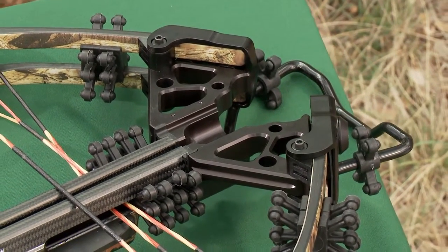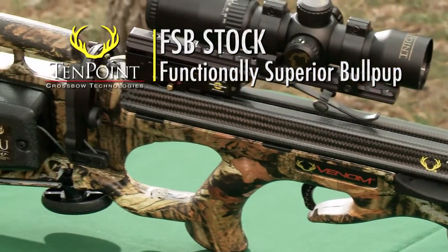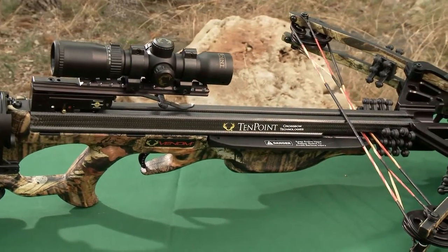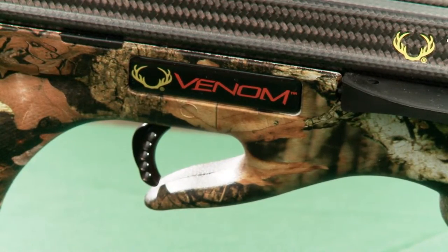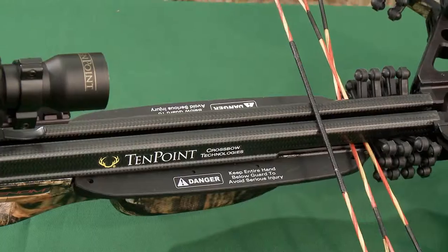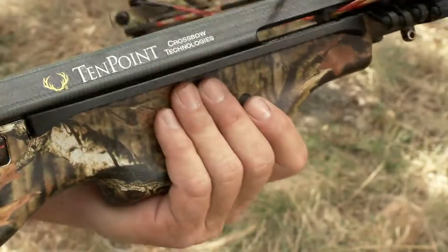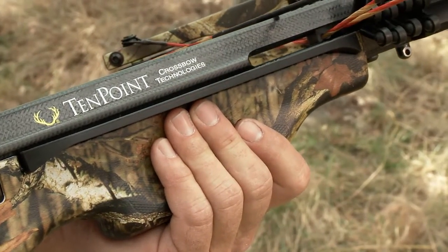Inspired by TenPoint's Vapor and Stealth SS models, the Venom's stock assembly features our popular, functionally superior bullpup stock and a shorter 19.9-inch version of its super-light patented woven carbon fiber barrel. The barrel is fitted with a 4-inch bullpup version of TenPoint's patented 3.5-pound T2 trigger. The barrel and trigger assembly is embedded in the stock using rubber inserts and dual-purpose rubber safety wings to reduce noise and vibration.